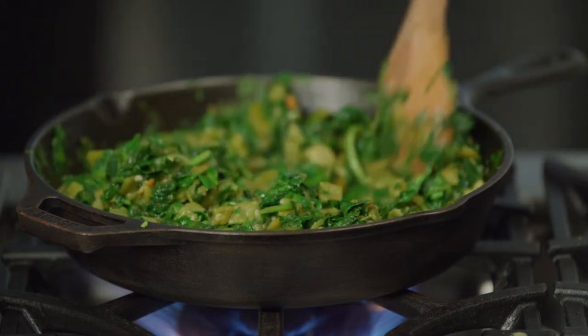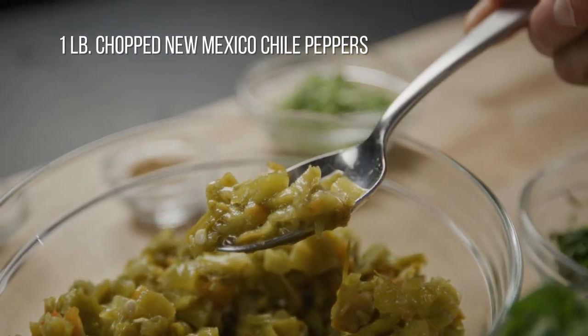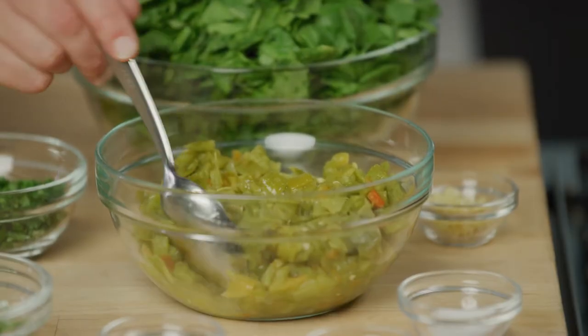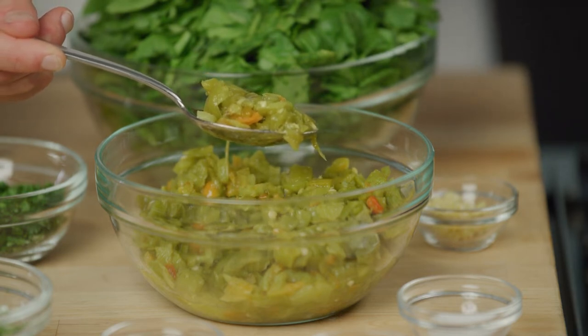We'll get started by preparing our green chili. Here I have New Mexico green chili peppers that I've roasted, seeded and chopped. The chili is definitely the hero of this dish and provides all of the sweet, spicy and earthy flavor.